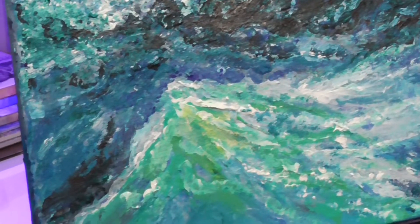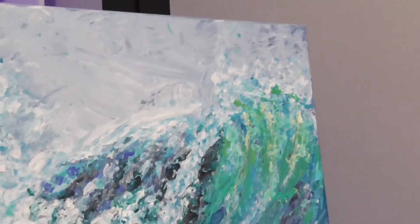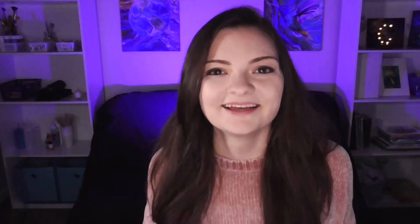And now what you've all been waiting for — the final reveal! If you guys enjoyed this video, I know you'll really enjoy watching this other video where I painted another wave using a paper plate. I take you through the process and explain how I overcome each obstacle that gets in the way of creating that amazing painting.